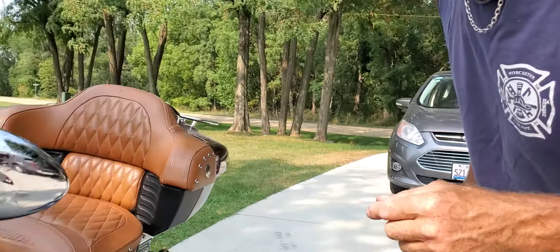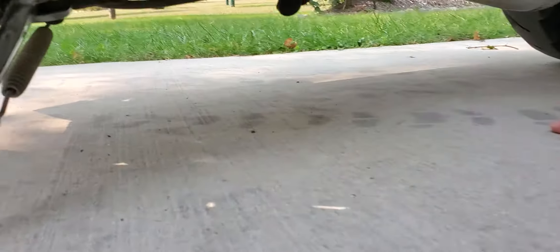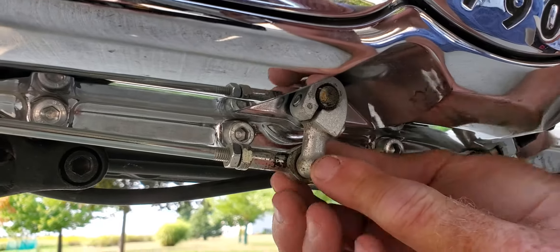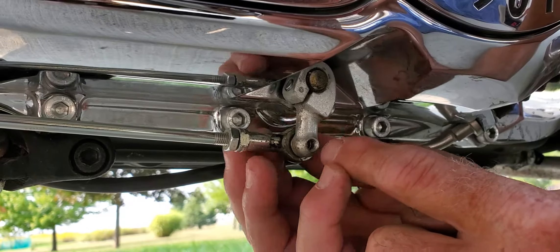What the directions tell you is to take the shift linkage off at the rear. The shift linkage is down here and it's held on by a 10-millimeter bolt. If you look down here, here's your rear shift linkage — 10-millimeter bolt. It's already loosened. You're going to take this off.